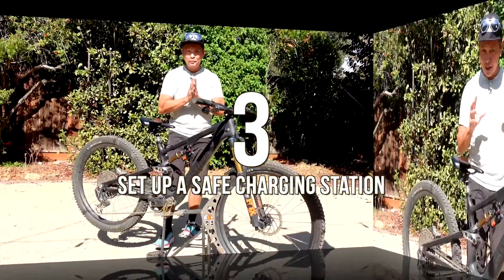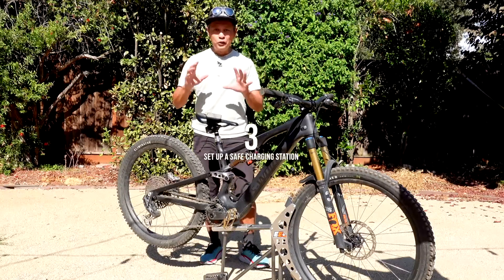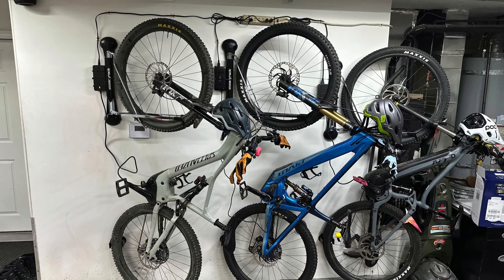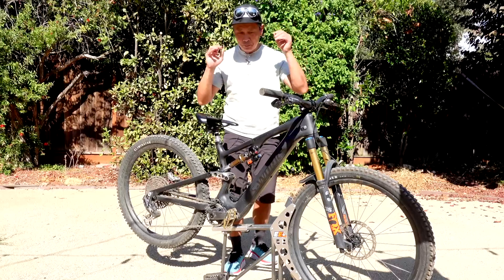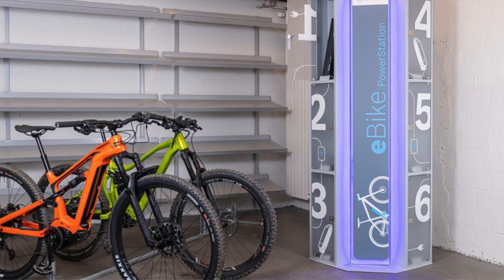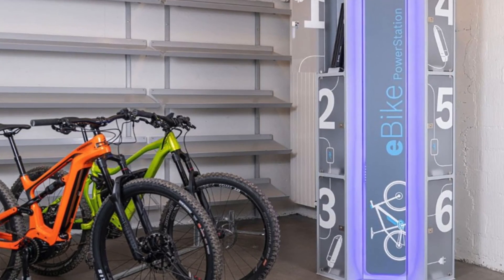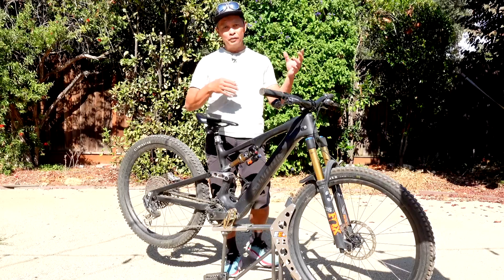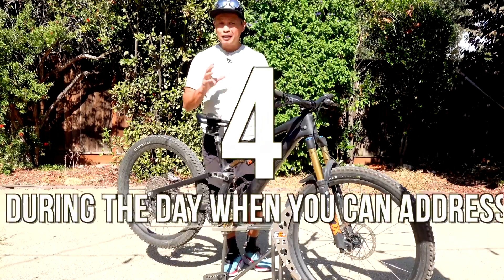Tip three: have a dedicated charging station set up in your household. A charging station is simply a place where you do your charging each and every time. If you move the charger around, the wires get damaged and the charge port can get compromised. You want a clean place away from sun, rain, debris, and combustible material — somewhere secure where you don't have to move the bike around. Preferably outdoors, but if you live in an apartment, set up a spot where charging won't be disturbed.